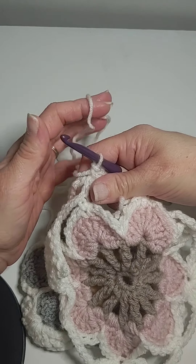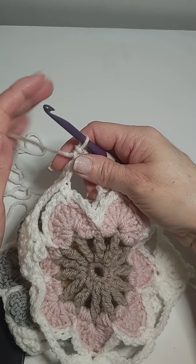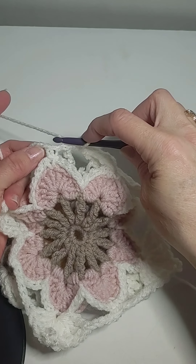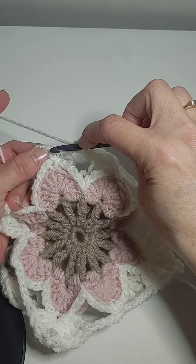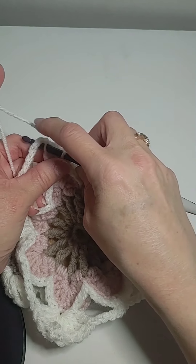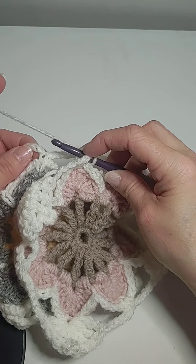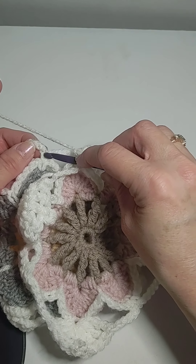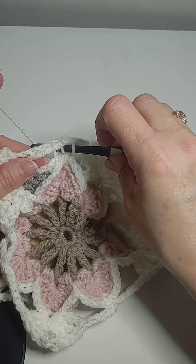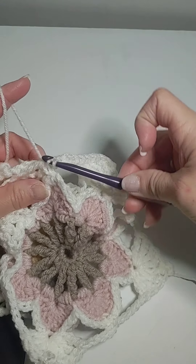Then we come to this little part right here. I'm going to go through the first one right there — I guess I can go through that one or that one. I should have gotten a contrasting color. I'm doing white on white. And then through that one right there.